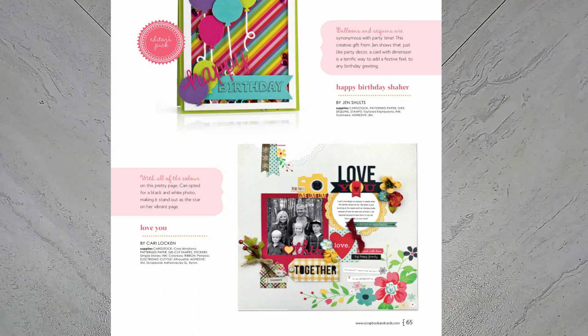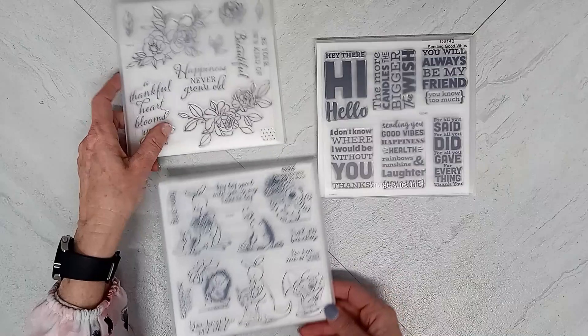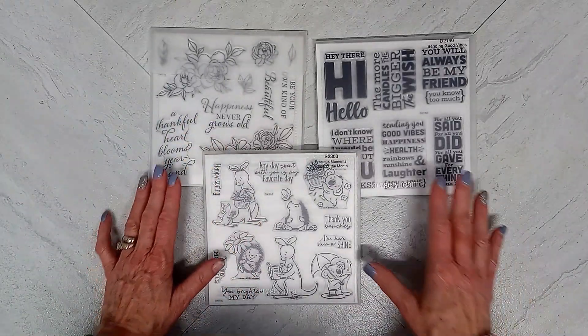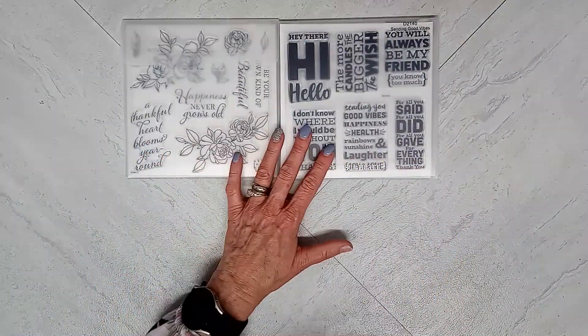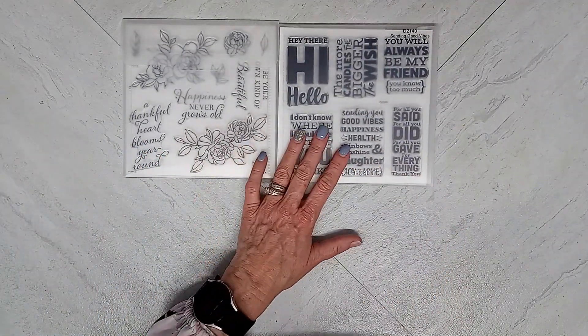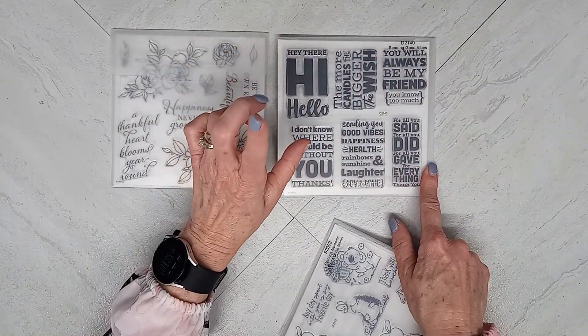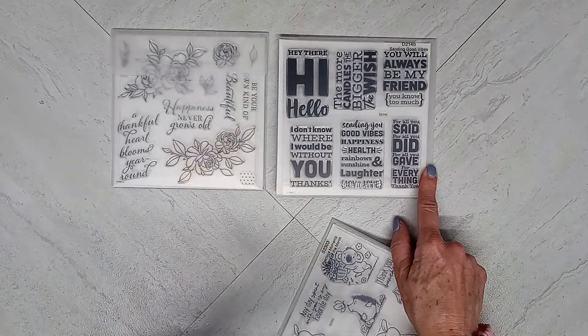The next thing I'm going to show you right now is the products that I gathered. So let's start off with my stamps because I have them right in front of me. And hopefully I am in frame — I'm sitting down. You might get a little bit of glare because of the packaging. In the layout that I chose, there's the title Love You.